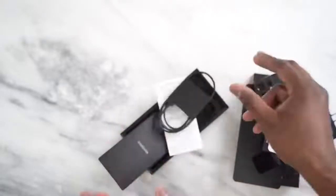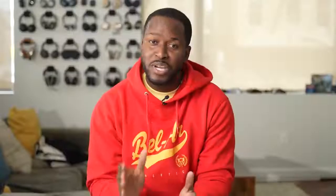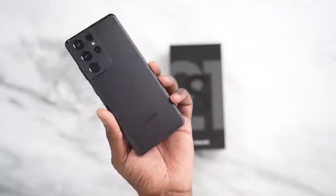So you've seen everything in the box of the Galaxy S21 Ultra, and we know it doesn't have a charger or headphones anymore — they're out this year. But if you pre-order, there are some really cool bundles you can take advantage of and get some really cool stuff with your S21 Ultra. Let's dive into this device.